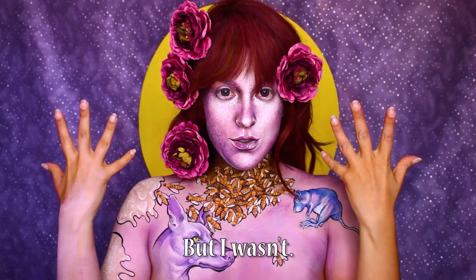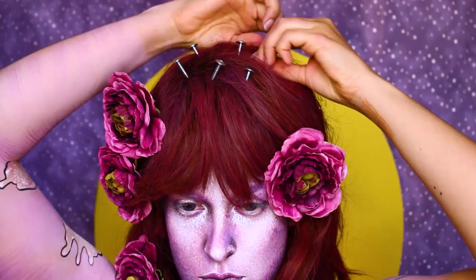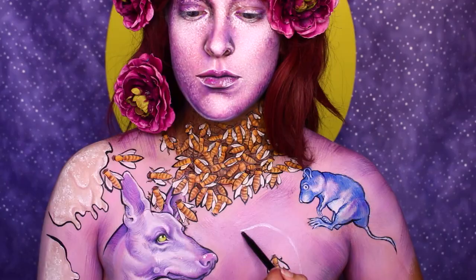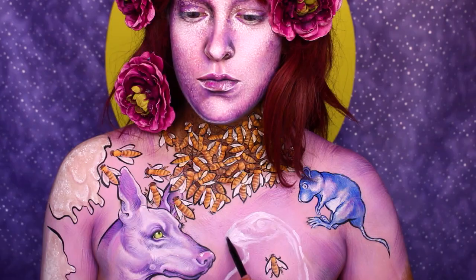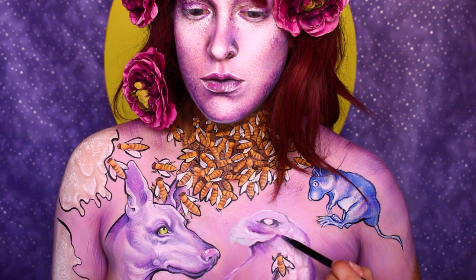I thought I was basically done, and I put my wig on and added the screws to my wig. Be careful if you do decide to do this — all I did was push them up against the lace of the wig and they kind of just stayed. At this point I had been painting for almost 20 hours and I thought I was done, but then I saw that I had just a whole lot of blank space and I had to fill that blank space. So I decided to paint the only animal that was missing from the album cover — and that's the hawk. Or, I think it's a hawk. It's a bird. Whatever.